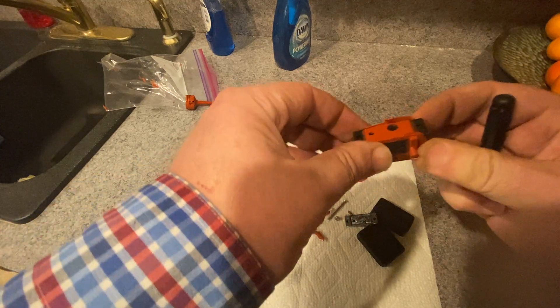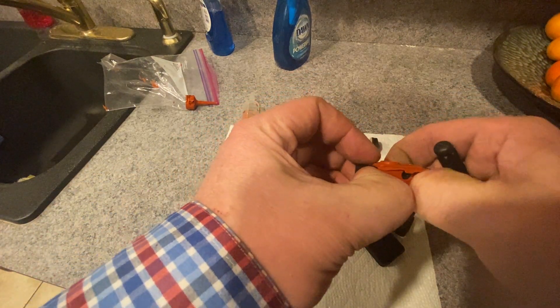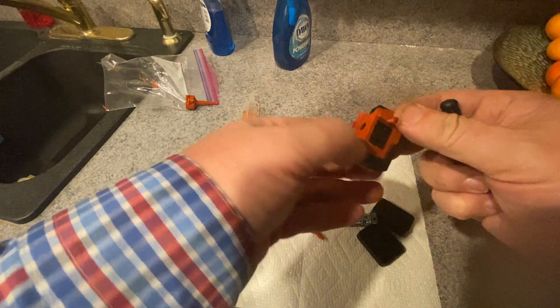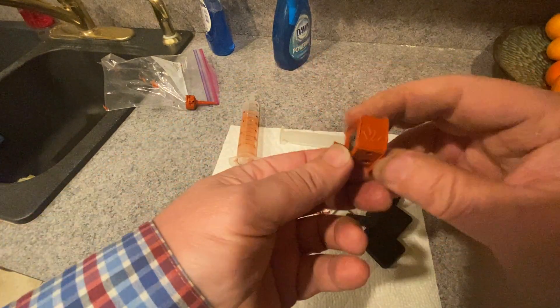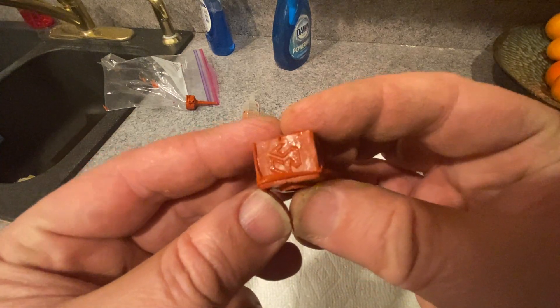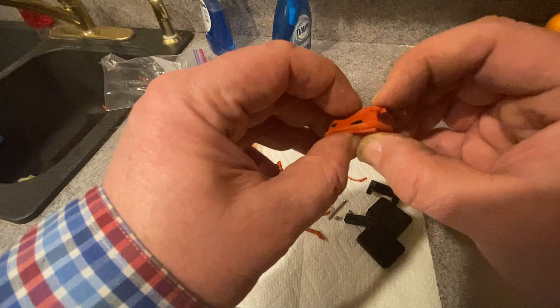Here's the tricky part. Our friend Stefan at CNC Kitchen put some patterns on the face, so you have to be a little careful when you take it apart so it doesn't get stuck. The logo shows up pretty good there.